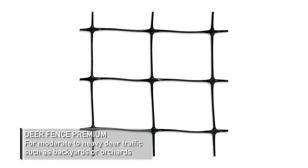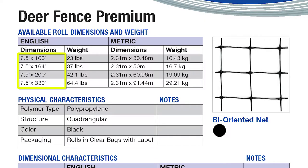Tenex Deer Fence Premium is best for moderate to heavy deer traffic such as large backyards or home orchards. Tenex Deer Fence Premium can withstand up to 700 pounds per foot of tension and is available in various lengths.